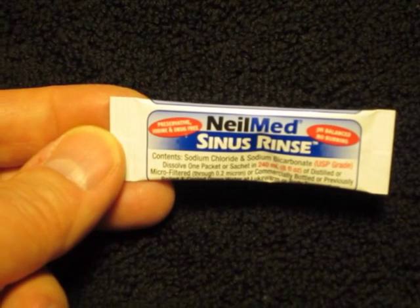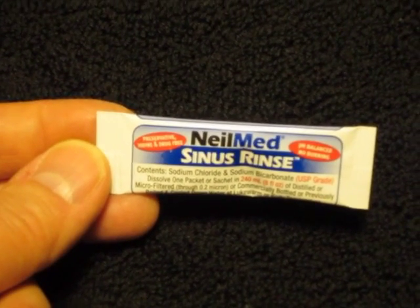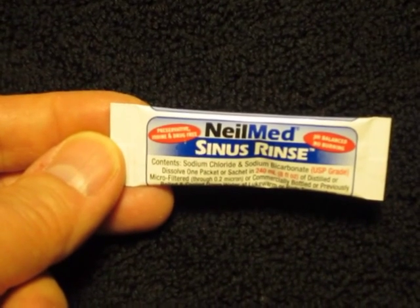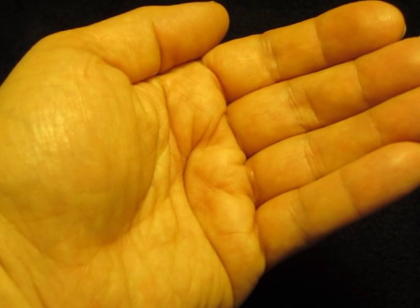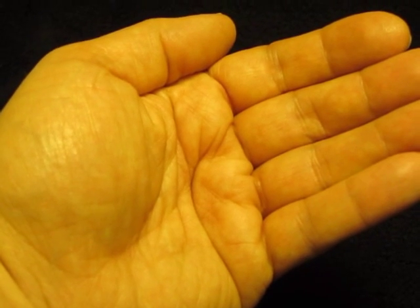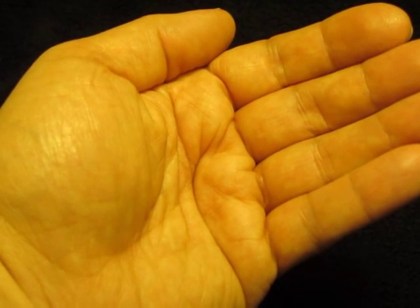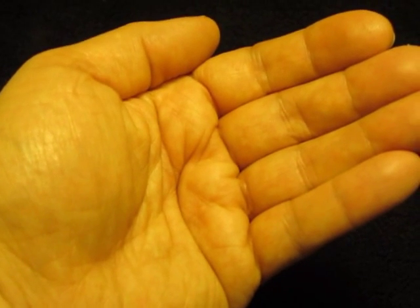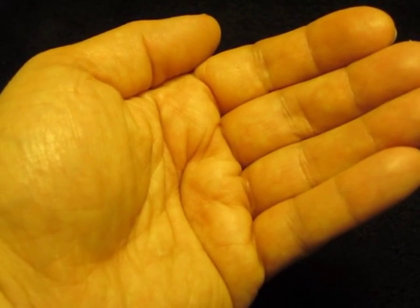NeilMed salt, labeled as sinus rinse, is sold in most drugstores in North America. You can pack any of these small packets into your luggage when you travel. The most basic irrigation device is your cupped hands — you can hold water in your cupped hands and simply snort the water into your nose and then blow it out again. But this method does not work well when you want to have the salt dissolved in the water.